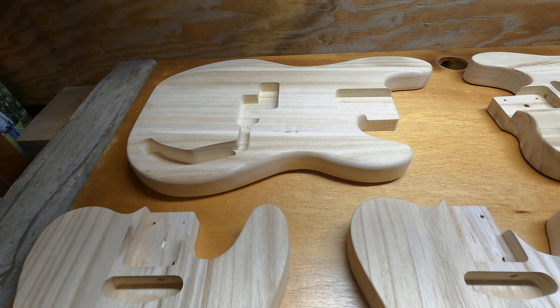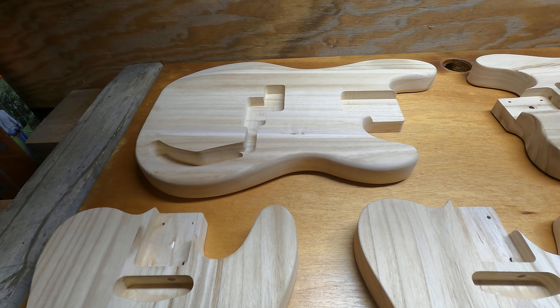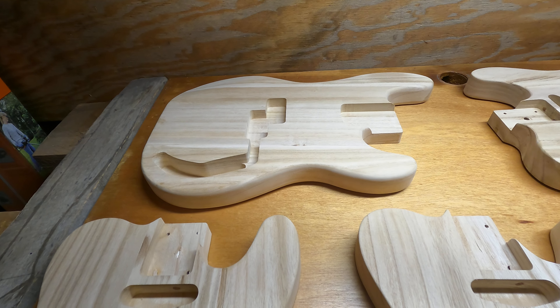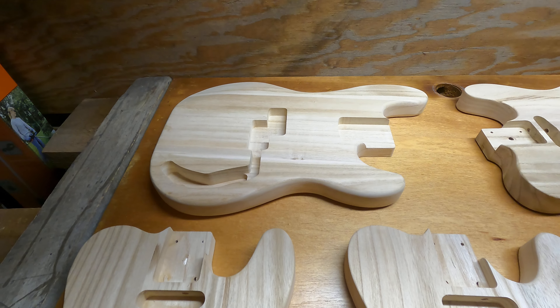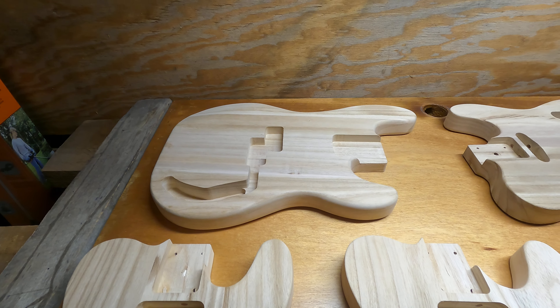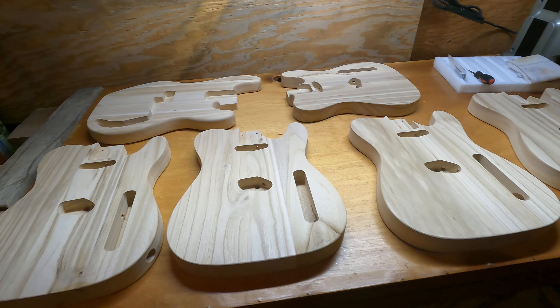This is going to be the first ever Ending Custom Guitars P-bass — a precision bass. I'm going to make a monster out of that thing. I've never made myself a bass before.